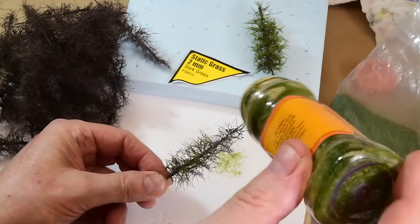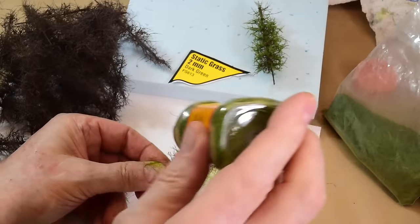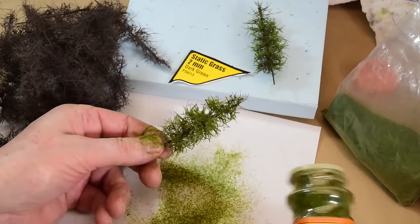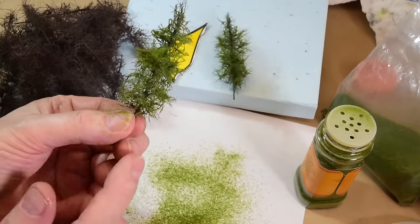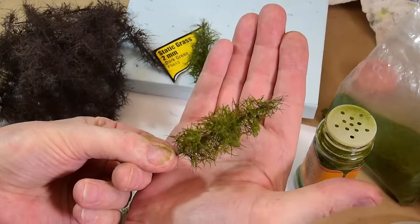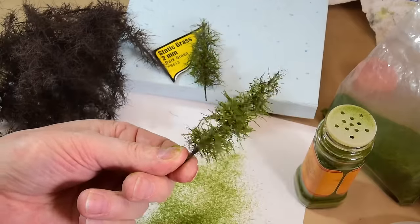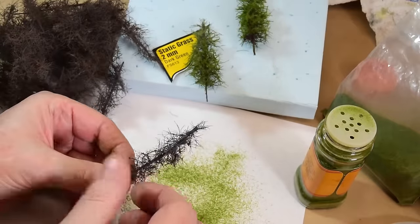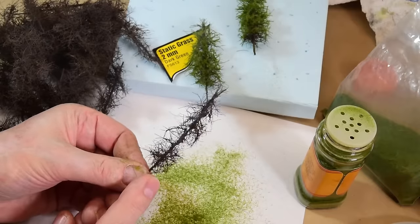Then I take this little shaker and just start shaking the static grass on. You don't need a static grass applicator for any of this. You can recover the excess later. See how that tree turns out — it is a beautiful little tree. For any scale it could be a large N scale, medium HO, or very small O scale tree. I've got about 40 of them here and it'll probably take me about half an hour to an hour. I'm just going to enjoy flocking these trees, and they'll be even more fun when I go to plant them on the layout.